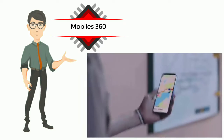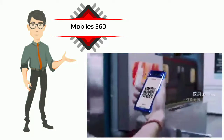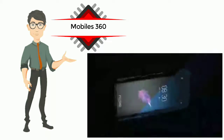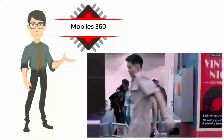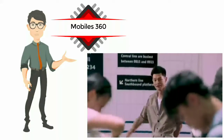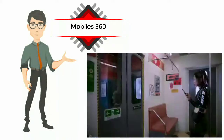The Nubia Z20 is the company's flagship smartphone that houses a curved display on the front with no notch. This smartphone also packs in a Qualcomm Snapdragon 855 Plus, which is a top-of-the-line chipset. It has a secondary display at the back, positioned just below the rear camera module.